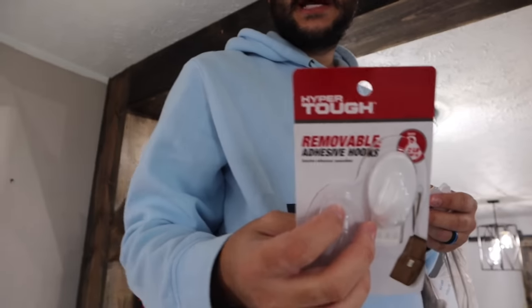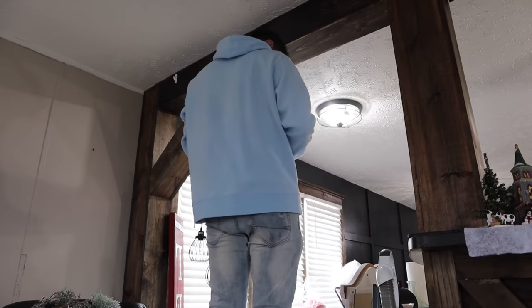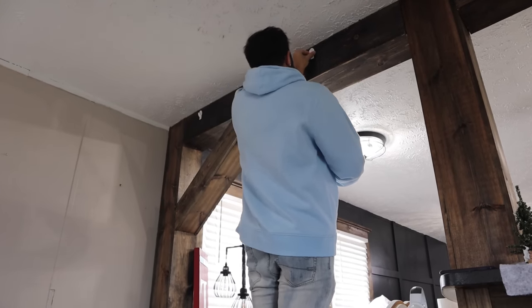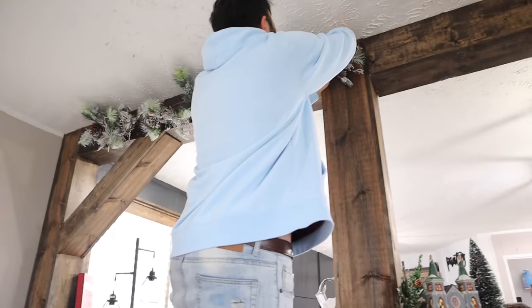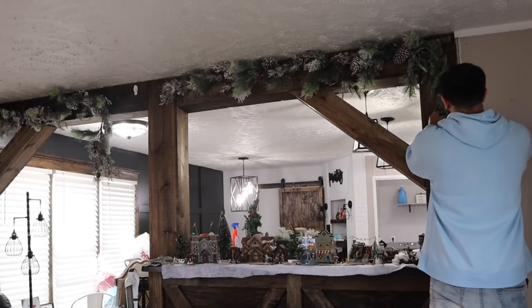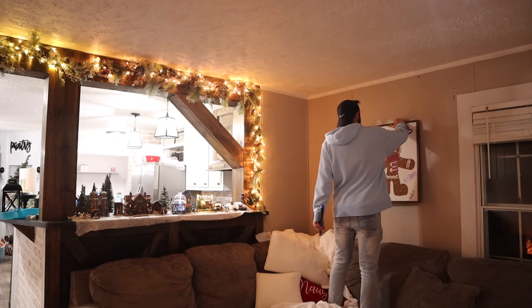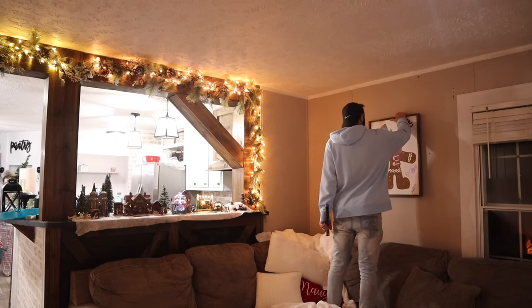I knew the minute we put these beams up that I wanted a garland on them come Christmas time. I didn't go buy a ton of garland — I actually used two different kinds, but you can't really tell once the lights are on. We hung them with those little things — they're kind of like command hooks but they were only like two bucks for a two-pack. I hung up this gingerbread picture that Shane made me right here because I wanted people to walk in and see that.